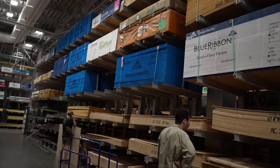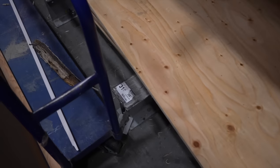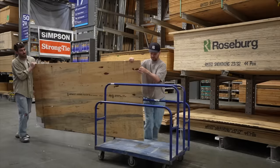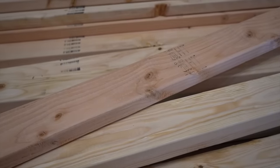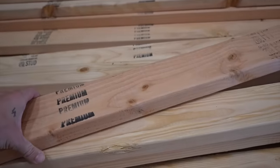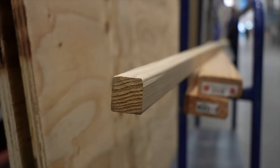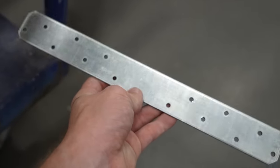We need plywood, but it's going to be fully covered so we're looking for the cheapest option — this one is $31. We're also getting a two-by-four and a two-by-two, which will be the two parts of our wall cleat. We also picked up some staples, wood screws, and three small bracket pieces.